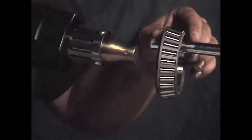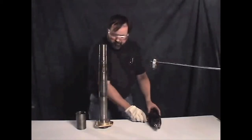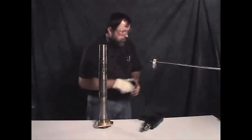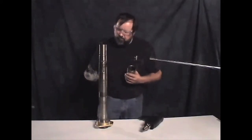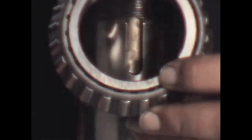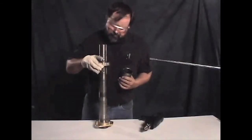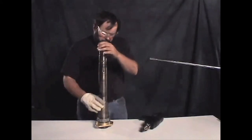Now heat the bearing cone. Slide your hot bearing on the spindle, keeping your heat mark lined up with the keyway on the spindle. As the bearing cools, tap it down with the bushing to keep it seated against the flinger.